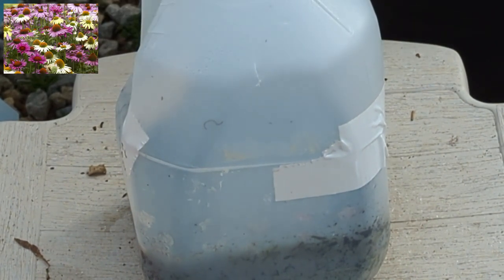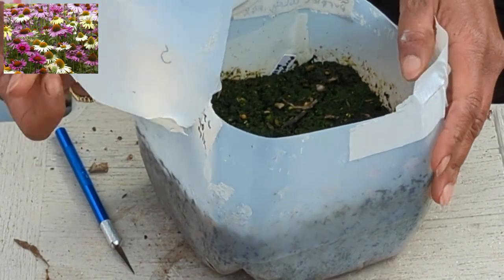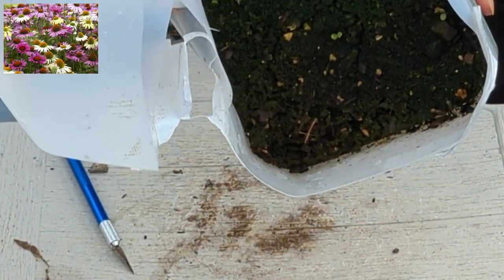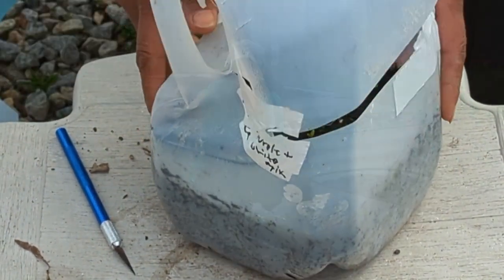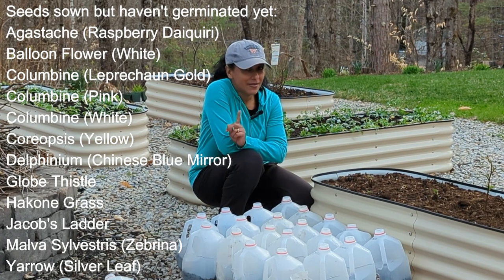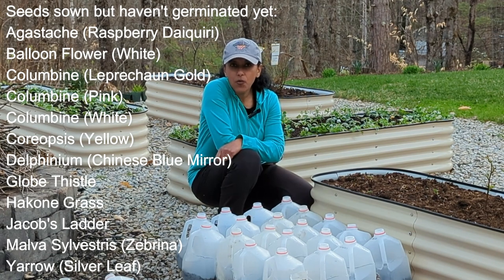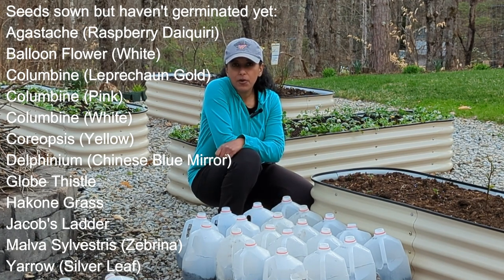Next up we have echinacea — it's a purple and white mix. There are a few plants that have sprouted. So this is what is left of the winter-sown jugs that don't appear to have any life in them yet — time will tell. I think it's still too early, so I'm going to play the waiting game with them. I'm going to continue to water them, keep them closed so they stay nice and warm, and I'll keep you posted on how these milk jugs do and any growth in them. I'll also keep you posted on the jugs we looked at today and show you how big the plants are getting.